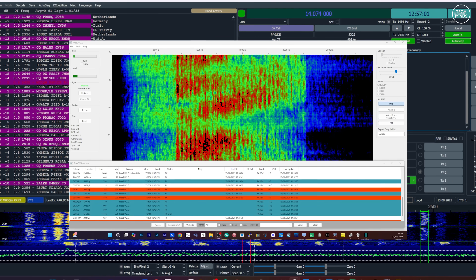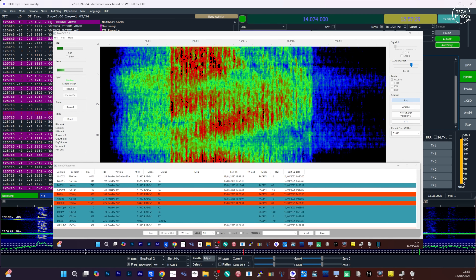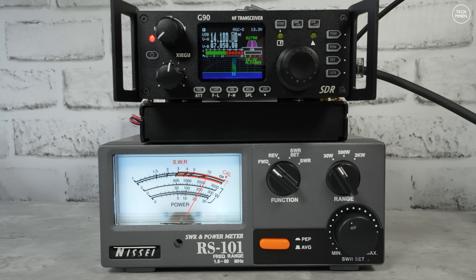One of the things I really like about the G90 is its output power. Connecting the radio to a power meter and enabling speech compression, the peak power is impressive — this radio really does feel like it's pushing the full 20 watts. In a brief on-air test transmitting into a dummy load, both with the microphone processor off and on, the difference in peak output is clearly visible on the meter.